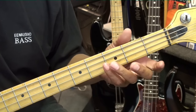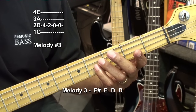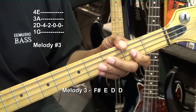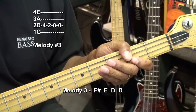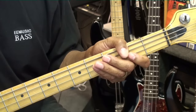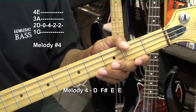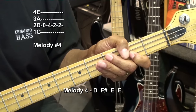For our next melody, we're going to go to F sharp again and play that note once, then E at the second fret D string, and then open D. So that's: fourth fret, second fret, open — and we'll strike the D again, open, then F sharp fourth fret, and E second fret twice.